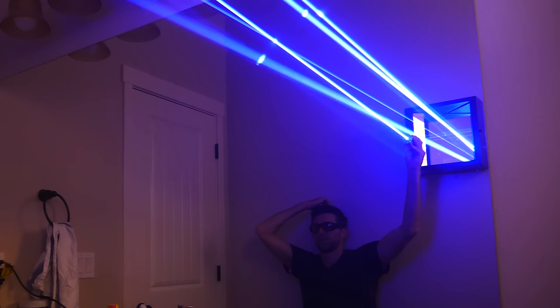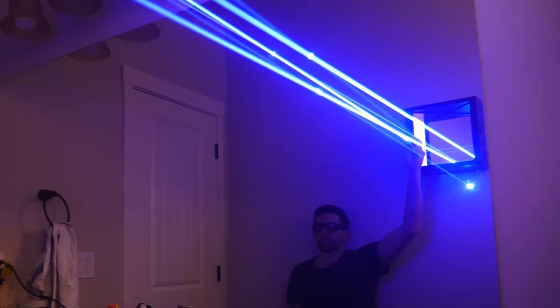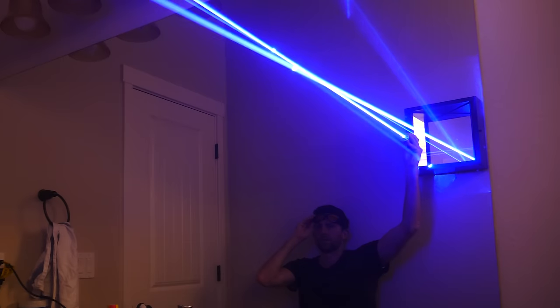Thanks for watching another episode of The Action Lab. I hope you enjoyed it — if you did, don't forget to subscribe if you haven't yet and hit the bell so you can be notified when my latest video comes out. Thanks for watching and I'll see you next time!